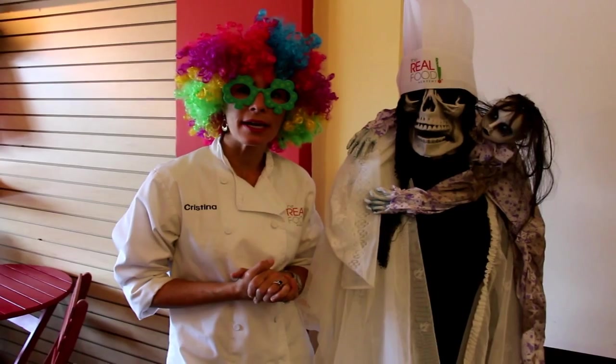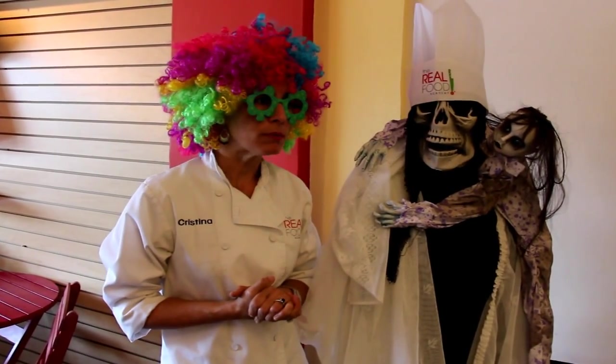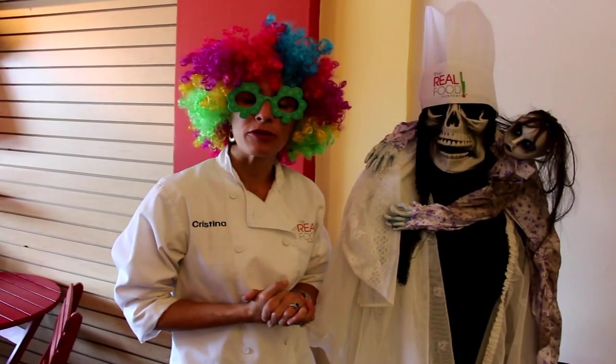We're going to be teaching you how to make cream soups. We're going to be working with pumpkin cream soup — what better time of the year for it?